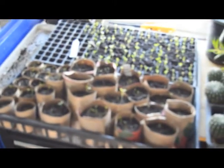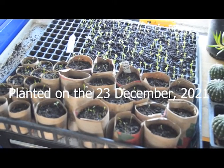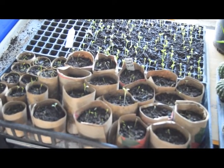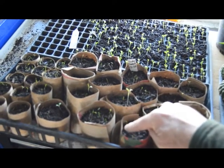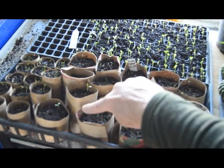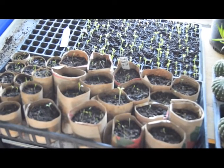This tray right here — here's a tray with carrot seed that I planted on the 23rd. These are worm casting soil that went in here. This is a weed right there, but these little ones down here are the carrots. Those are carrot seeds that are just coming up.